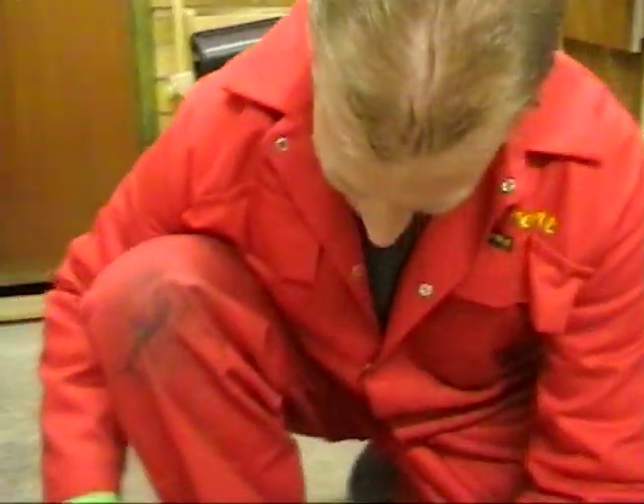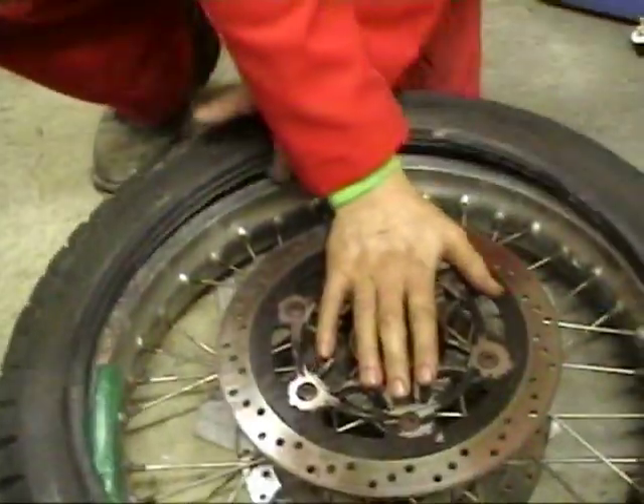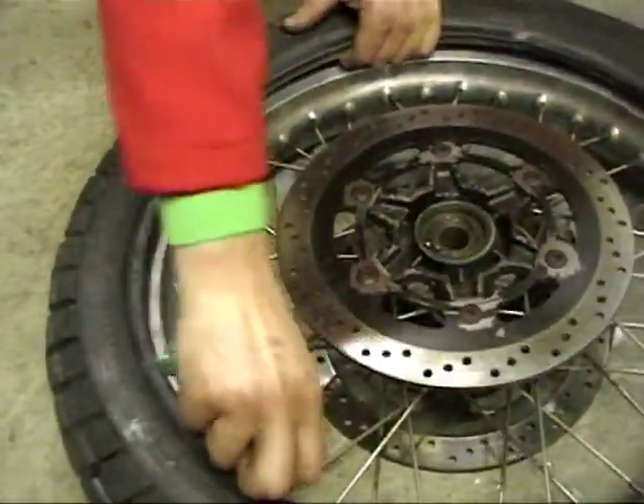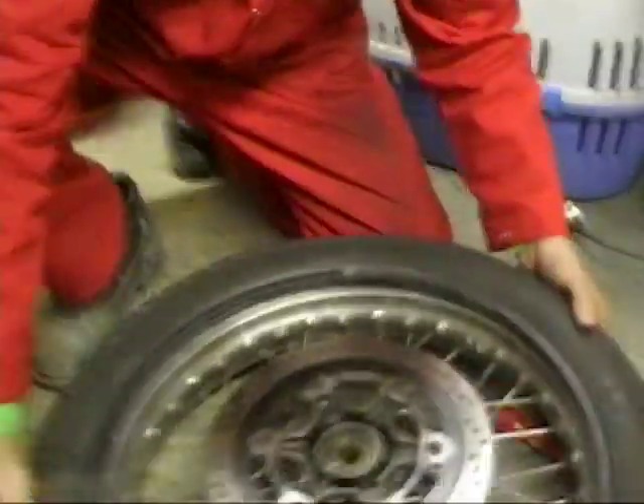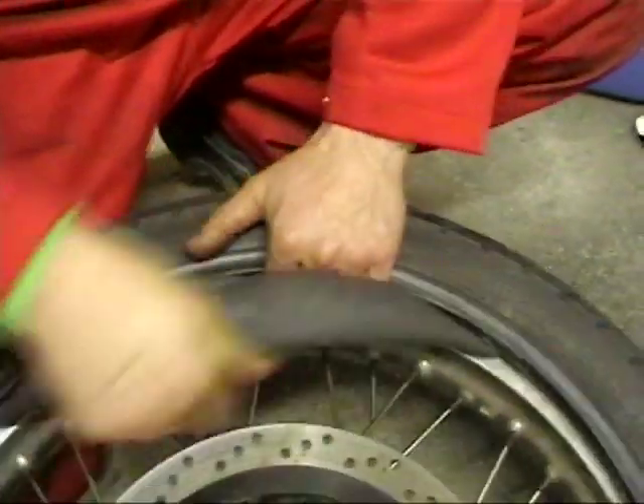What a bastard of a job. Imagine how much fun this is on the side of the road in 40-degree heat in India with hundreds of people standing around watching. So that's magic — that's half the tire off. Now obviously if you've got a puncture that's more or less all you need to do — you don't usually need to take the tire all the way off. From there you can just pull the tube out from inside.